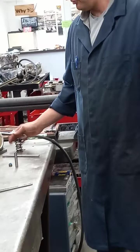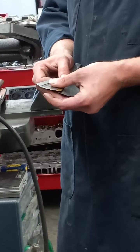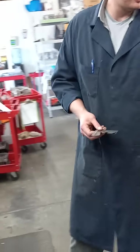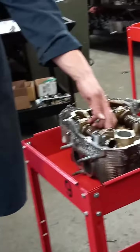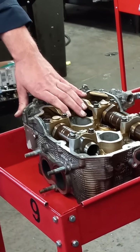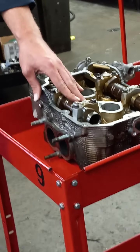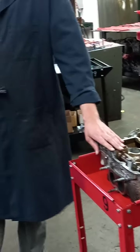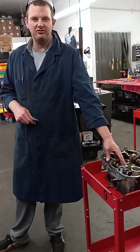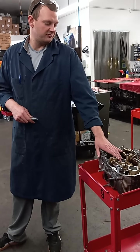We also have feeler gauges. You can use these for checking how warped the cylinder head is, as well as checking valve clearance in between the cam and the lifter lobe. This is a Subaru turbo cylinder head, and we use these very commonly on these to check if your valves are tight, which will cause a misfire, and also when we're rebuilding the heads we've got to verify that we're within the specifications that the factory calls for.